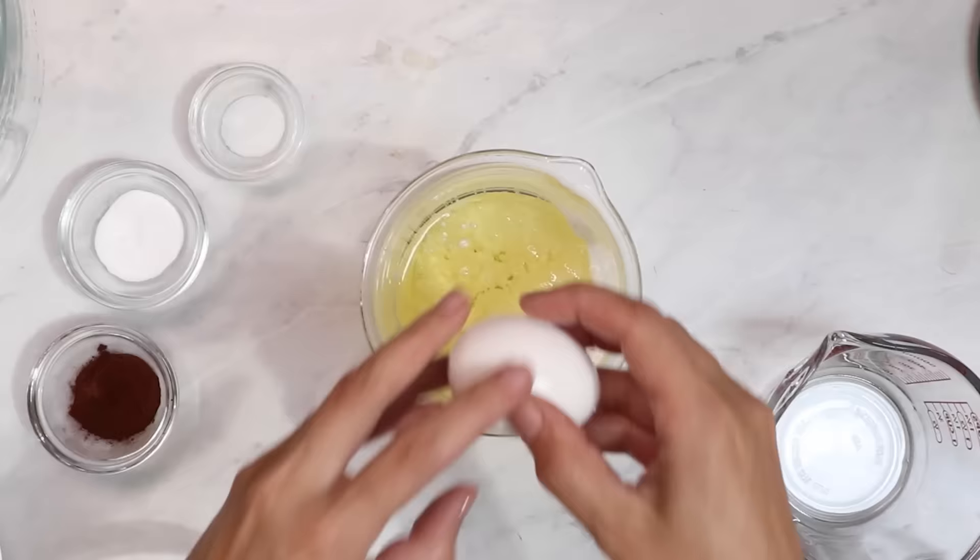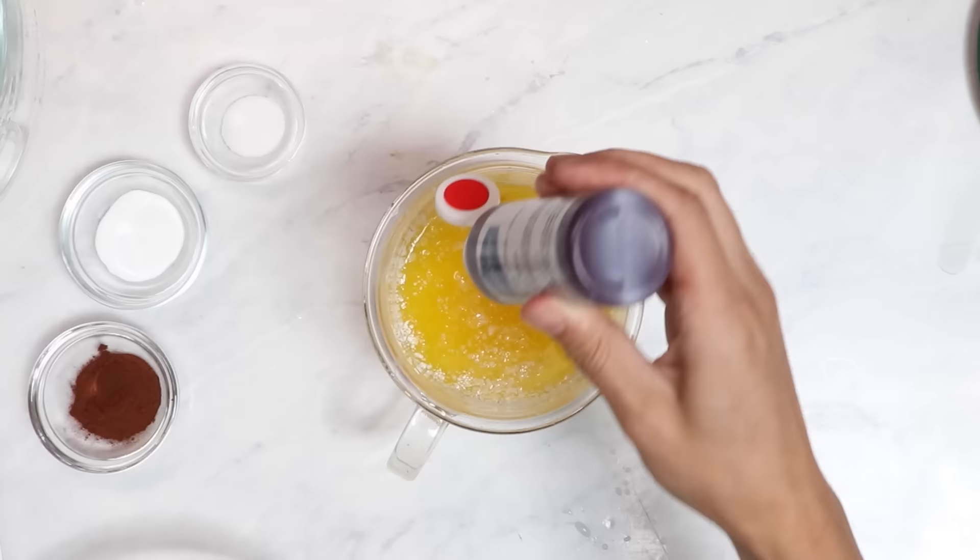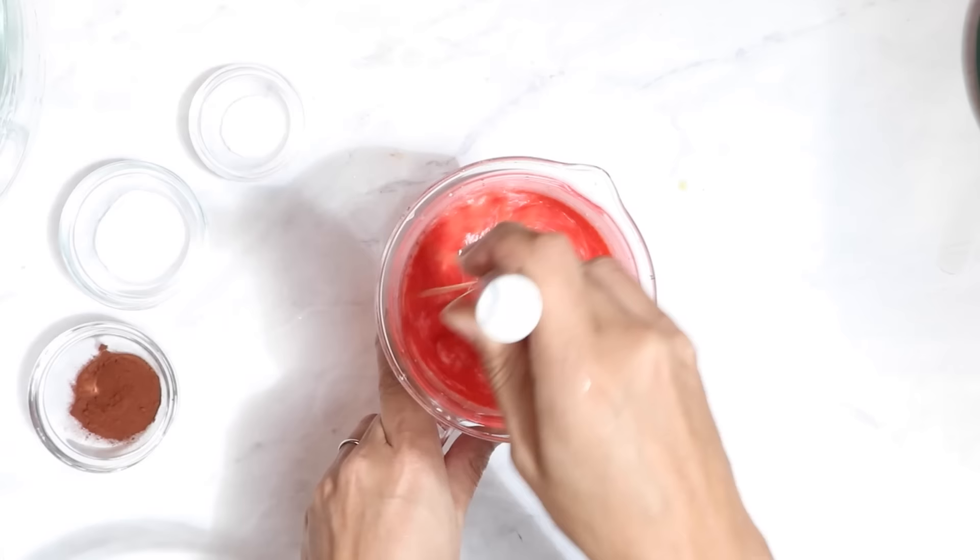Go ahead and place your buttermilk, your oil, and your eggs in a small container and whisk to combine. Next, we're going to add in our melted butter, our vinegar, our vanilla, and a little bit of red food coloring just to give the red velvet cake that classic color. You can add more or less depending on your preferences.